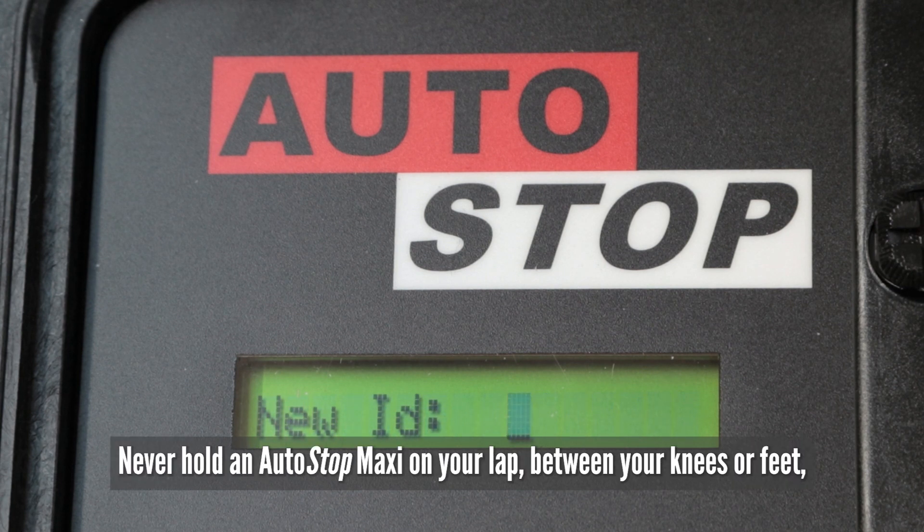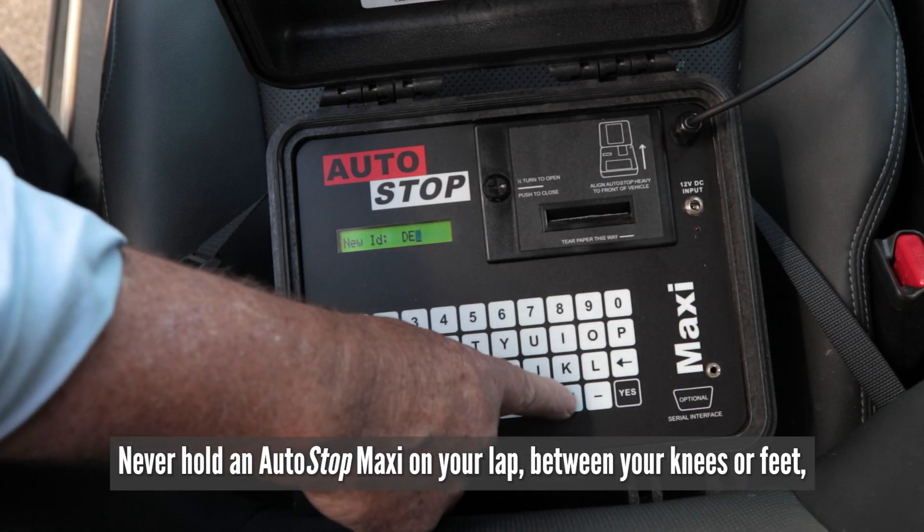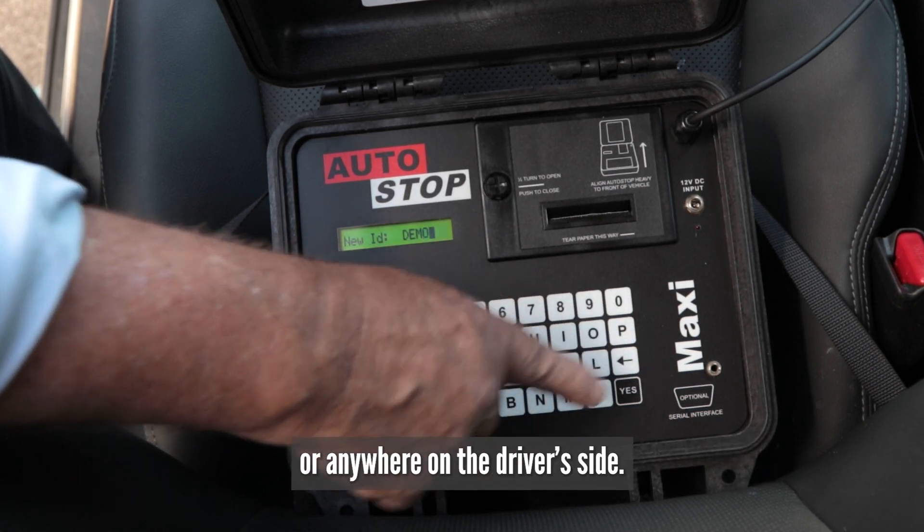Never hold an Autostop Maxi on your lap, between your knees or feet, or anywhere on the driver's side.